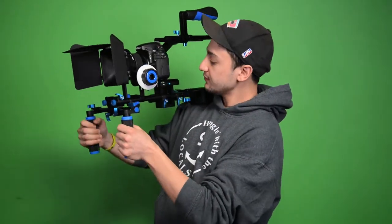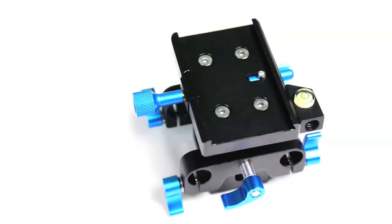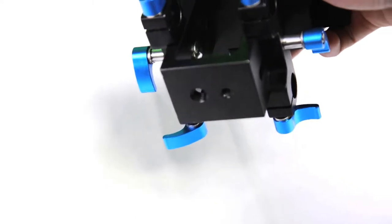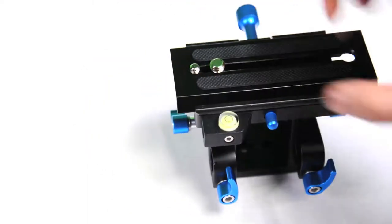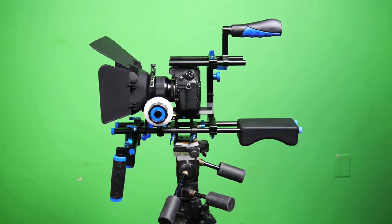The camera plate has a bubble level so you can ensure that your shots are level. One of my favorite features is the tripod accessibility component at the bottom, which allows you to attach a tripod camera plate to the rig. So if you're hopping between shoulder rig shots and static tripod shots, you can do that quickly and get back to your shoulder rig and vice versa.